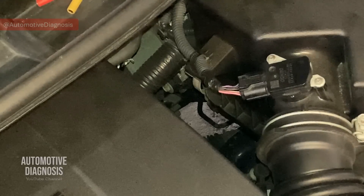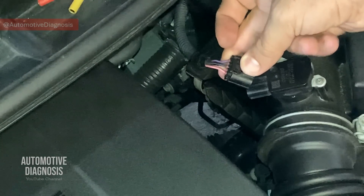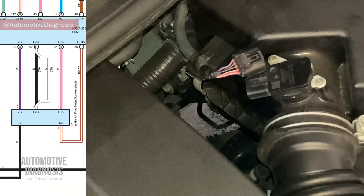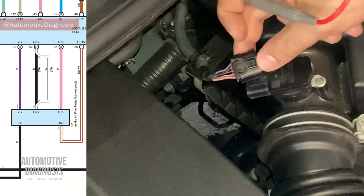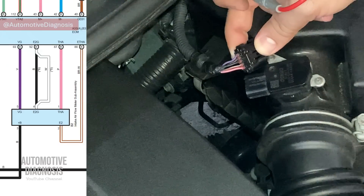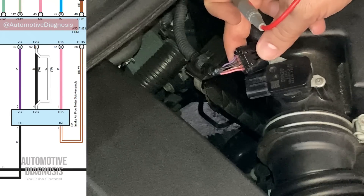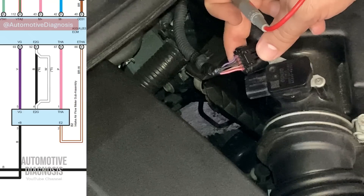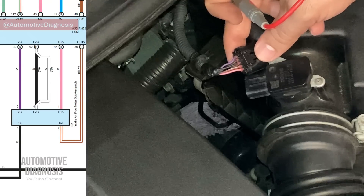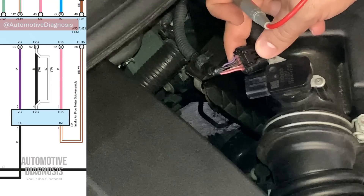First of all we're going to start by looking at the wiring diagram for this car. If we disconnect the connector, I'm going to show you all the wires one by one. Right now you can see the wiring diagram for this car on the screen. On this sensor we have five wires. You need to remember that three of these five wires belong to the mass airflow sensor and two wires are for the intake air temperature sensor. The intake air temperature sensor itself can cause some issues for engine operation, but in this video we're going to focus on the mass airflow sensor.